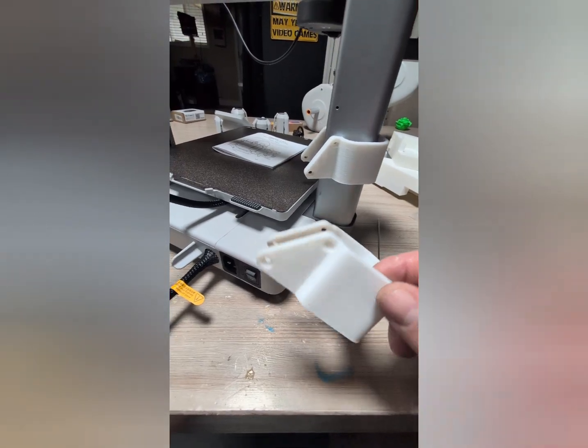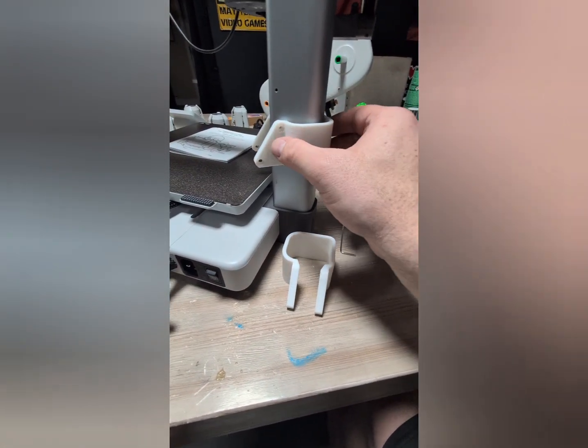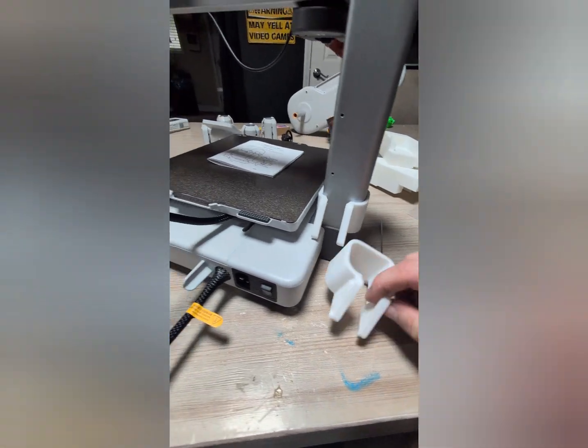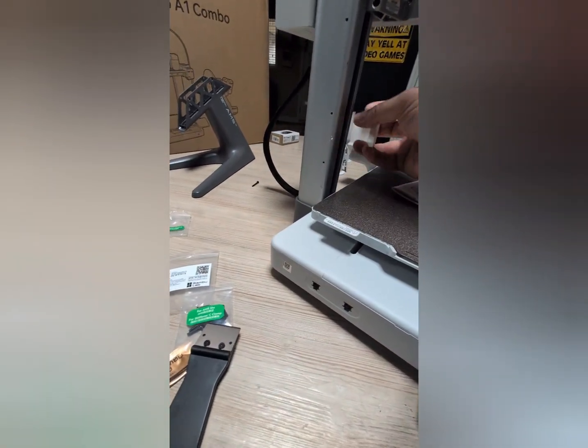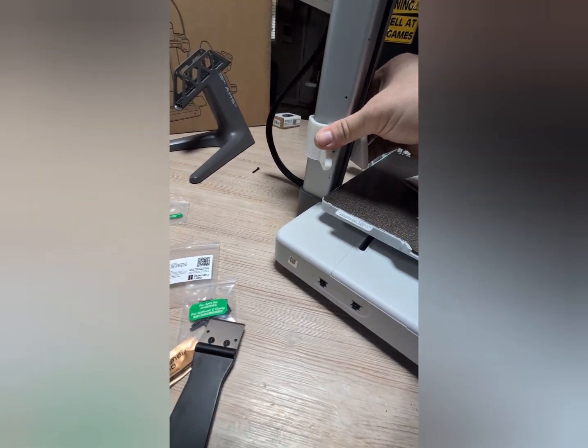For this next part, go ahead and take your clamps — this one will be for the left side, the other will go over here. Slide it and put them down just like that. Same thing on the other side: slide it over, twist it, and down. Very simple.